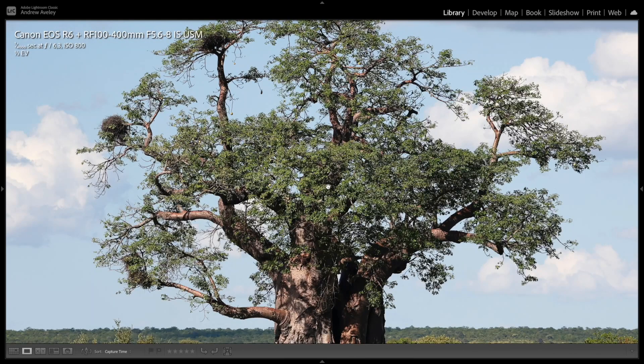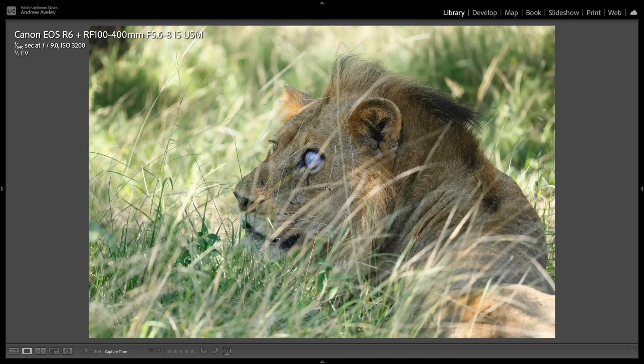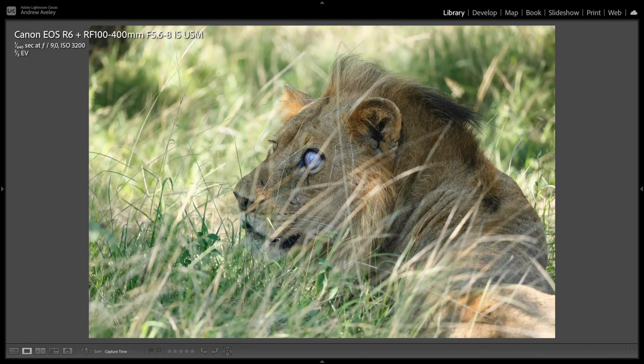Beautiful sharp landscapes — crisp, clear. This is a baobab tree. I really like this environmental shot in the northern reaches of Kruger National Park. Focus and detail, bokeh — all of the above. Did really well with this lens.